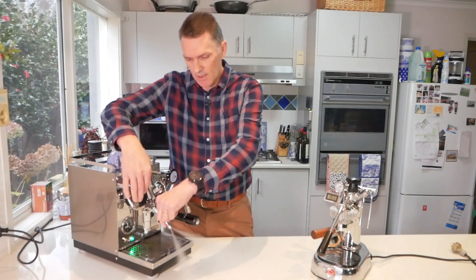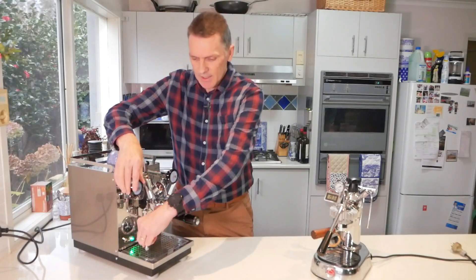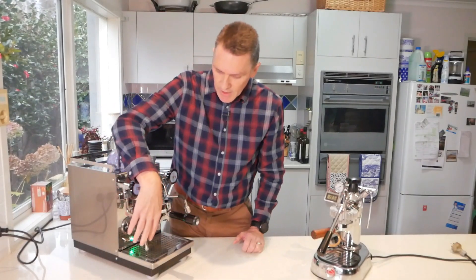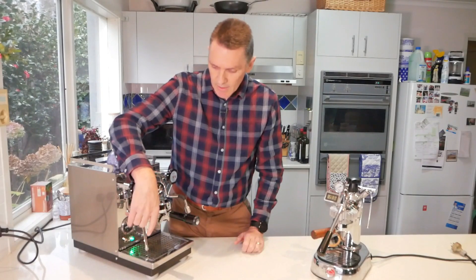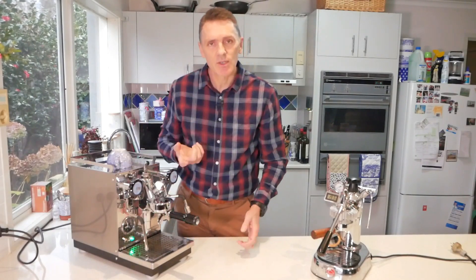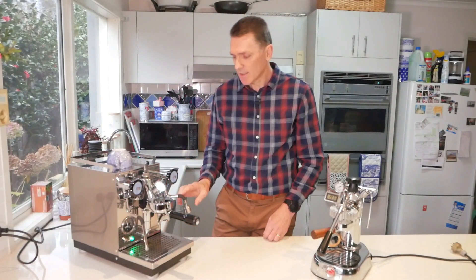I can hold onto the steam tip and I don't get burnt. It's a cool-touch tip, which means when you're texturing the milk you don't get milk sticking to the outside because the outside is just not that hot. Same with the hot water tap — it's a cold touch as well.